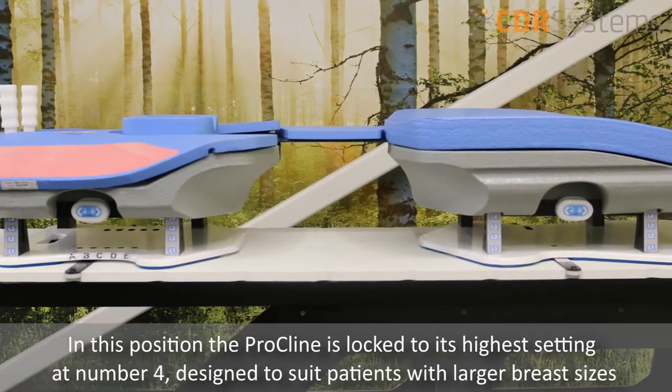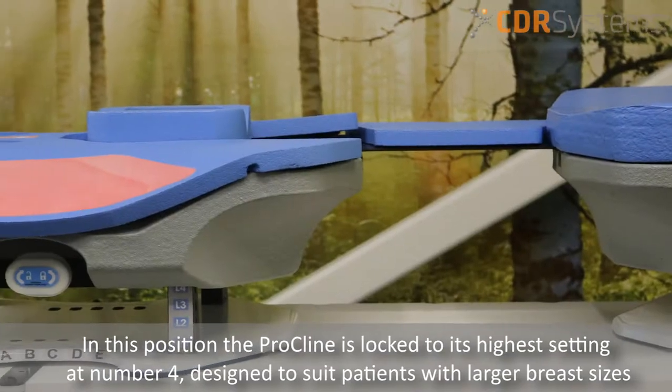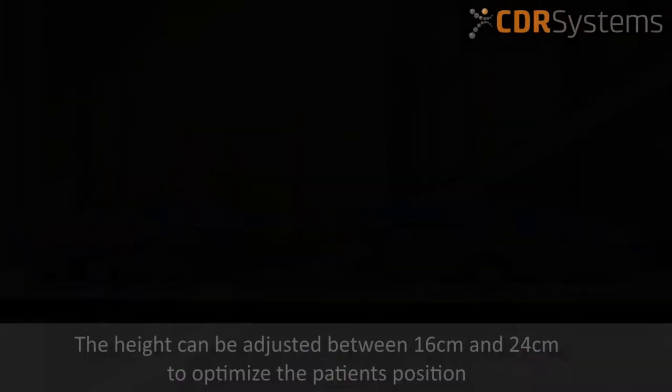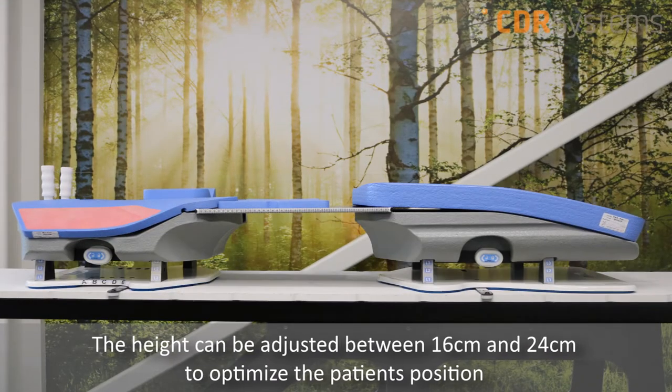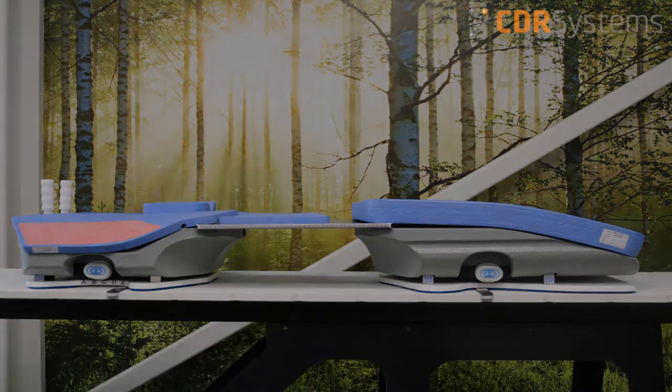In this position, the Procline is locked to its highest setting at number four, designed to suit patients with larger breast sizes. The height can be adjusted between 16 centimeters and 24 centimeters to optimize the patient's position.